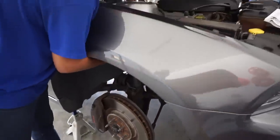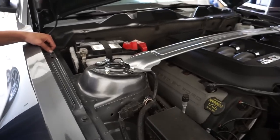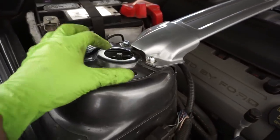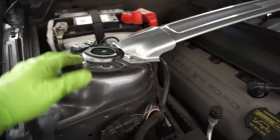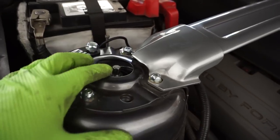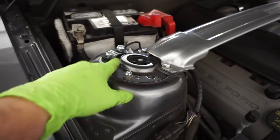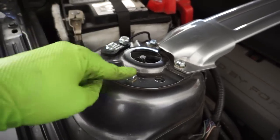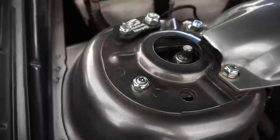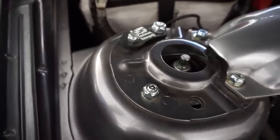Now we have this all nice and tightened up, all torqued down. What we're going to do is show you what the caster camber kit says to do before you get an alignment. You will obviously need an alignment — we're just going to eyeball it for now. First, loosen all of these up, which we've already done, and then pull it all the way forward. That's all the way forward. So we'll have it all the way forward and then tighten down this one which is for the caster. This one is a 17mm — 26 foot pounds — and these are all 20. Now that we have that one locked down, you can see it just adjusts the camber.